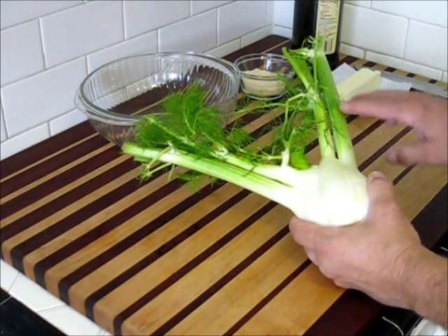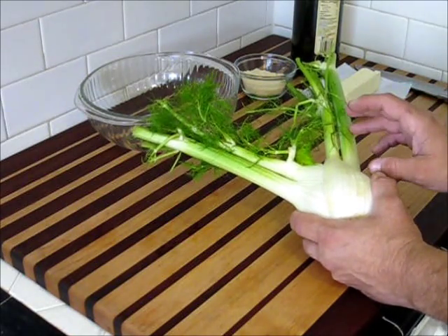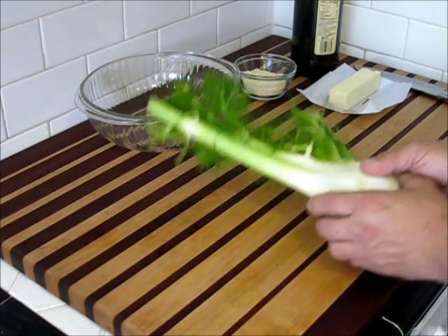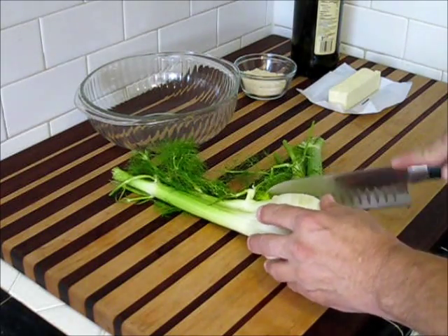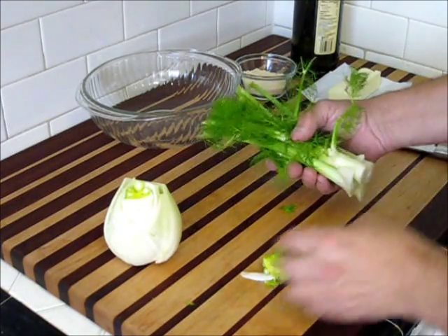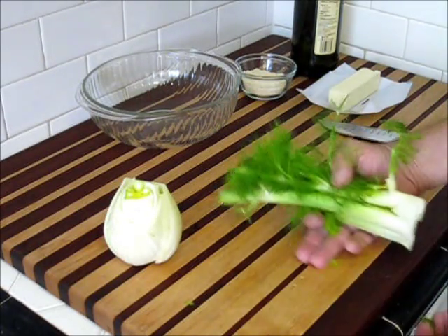The green stalks here can be sliced thin and added to salads. Do not try slicing them thick — they're extremely fibrous and do not cook well, not that I've ever found. What we're going to do today is the Italian dish: baked fennel. First thing, I'm going to remove the green portion and set that aside. I'm going to save it to be used later — it's an absolutely good vegetable.